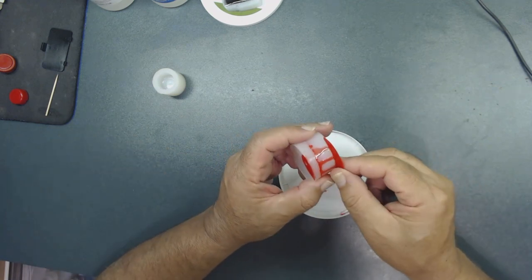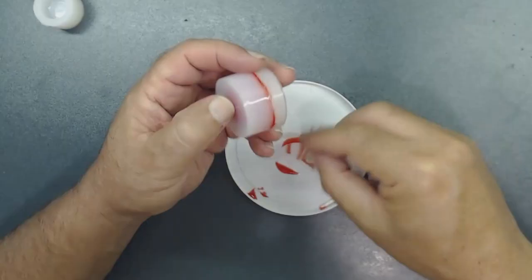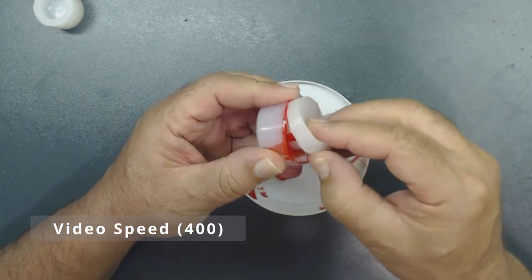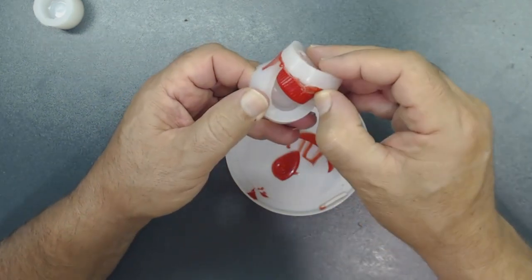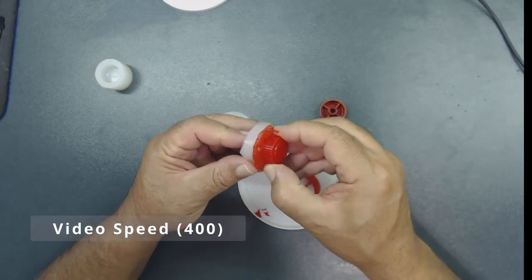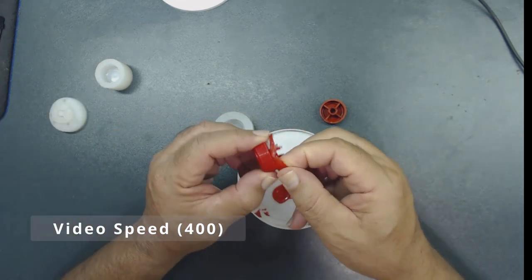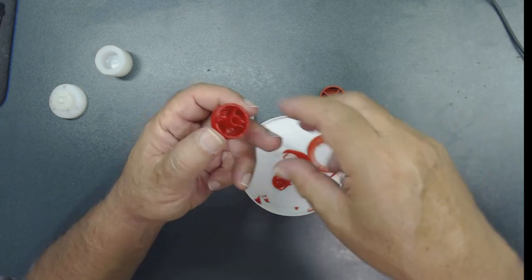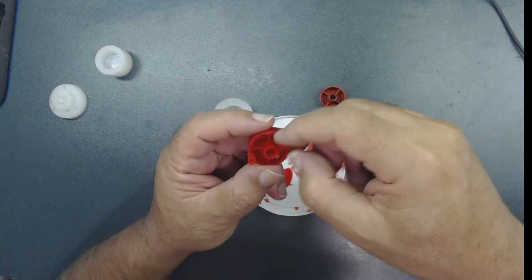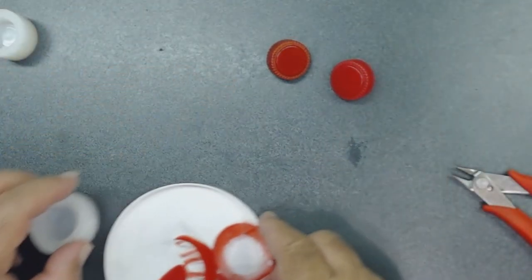This has been set for almost 12 hours. Let's take it out of the mold — be gentle so you don't break it. It came out pretty nice! Take the extra sprue off. These two pins mark where I poured and where the exit vent was — those can be cut off. Not bad at all!